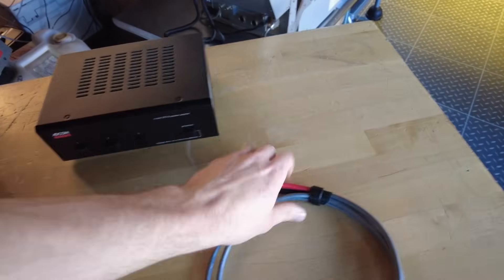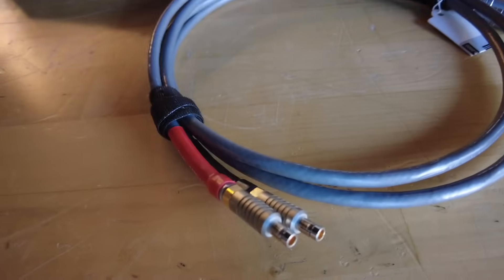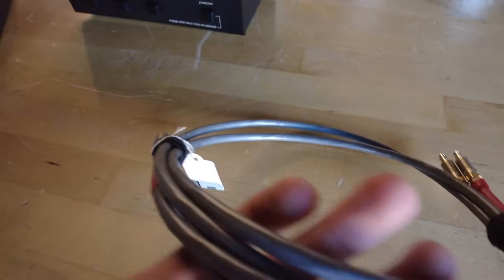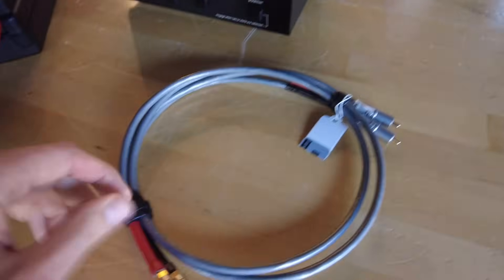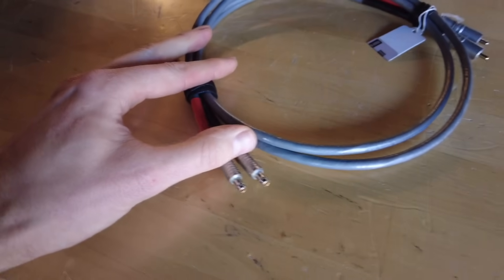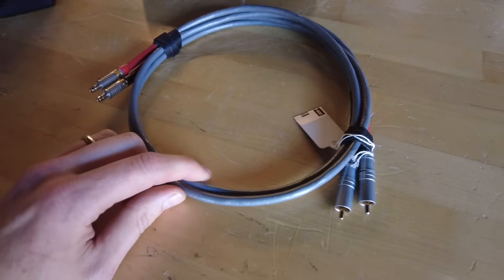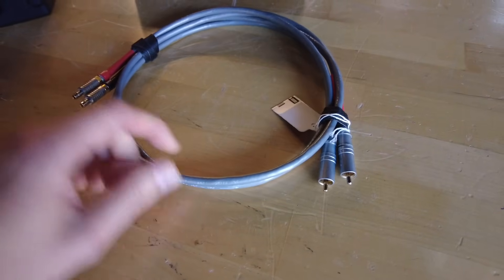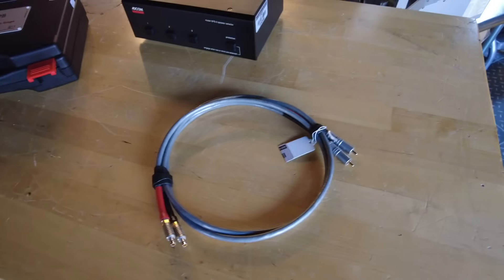We don't normally cover cables in these videos, but this is a special one so I wanted to give it a shout out. This is an RCA to KMAC cable from Madrigal — an official Levinson cable that looks like it was terminated by Sun Audio. This is a nice cable to have if you have a Levinson amplifier you want to interface with a different brand preamp, or if you have a Levinson preamp with KMAC inputs and want to feed a CD player or streamer into it.